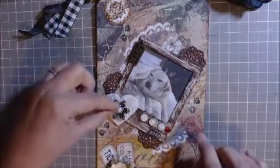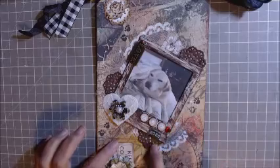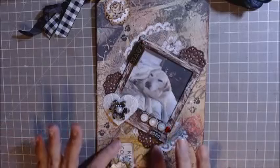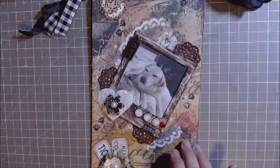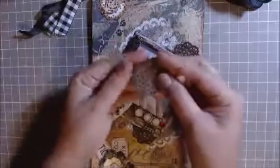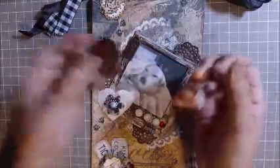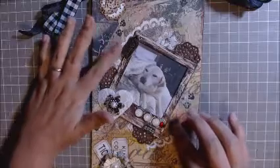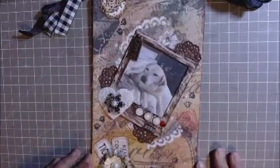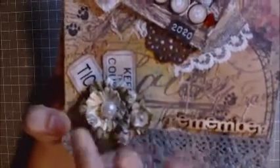I layered the flower with a centerpiece and added a pearl center. These are cutouts — I cut out several of these from craft paper. The doily is really small; I'm not sure if it's a Sizzix or Spellbinders die, but I cut it in half and added it to the frame. In the background I have some snippets of lace that I laid down first.